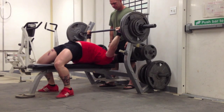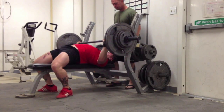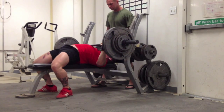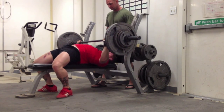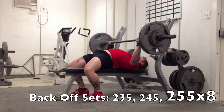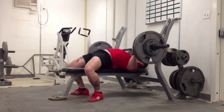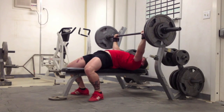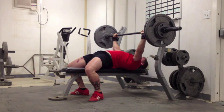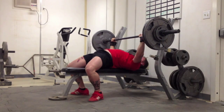Here's today, Saturday — worked up to 305 for four on the raw bench, which is a new PR. I think the most I've ever done it for was two. That fourth rep was a little slow and got out of the groove a little bit, but hey, for having lost over five pounds in the last four days, I feel pretty good with how the bench went. Rep work afterward was 235, 245, 255 for eight, and you can see my bar speed seriously decreases on that last one.